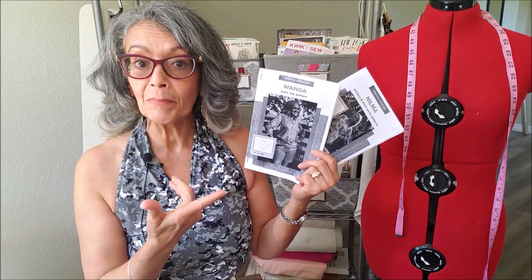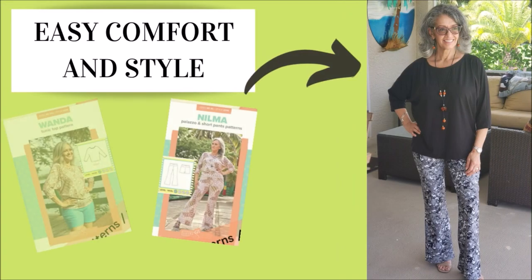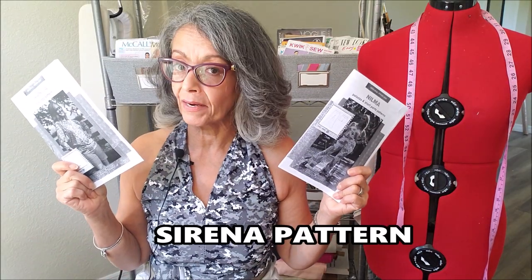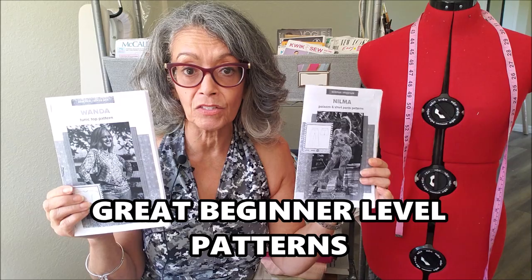Today it's a review on the Nilma pants and the Wanda top, both by Sirena Patterns. Hey everybody, it's Carmen and welcome back to my channel where I hope to inspire, empower, and motivate you to sew. I am a brand ambassador for Sirena Patterns. If you are a beginner sewer or someone returning to sew after a long time, these are two great patterns to try.